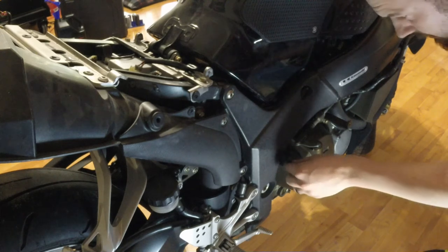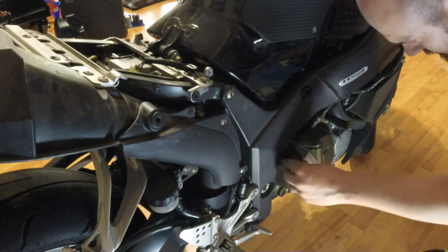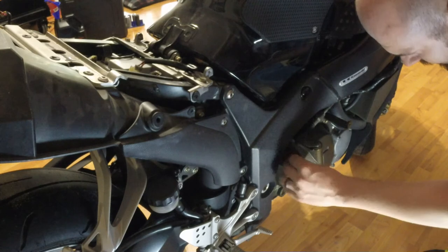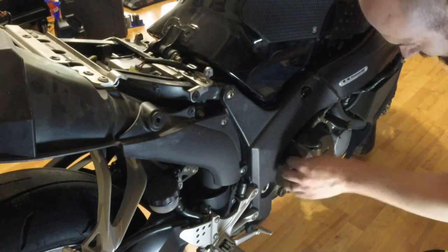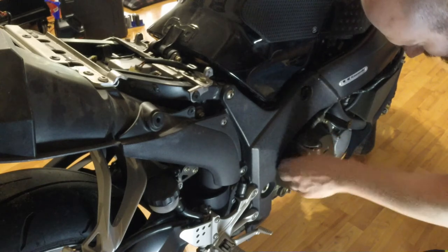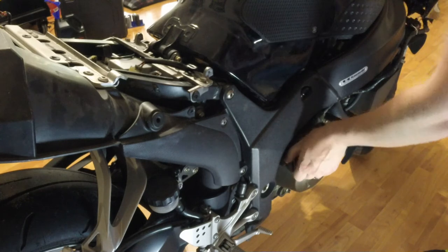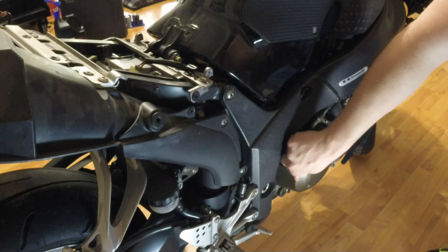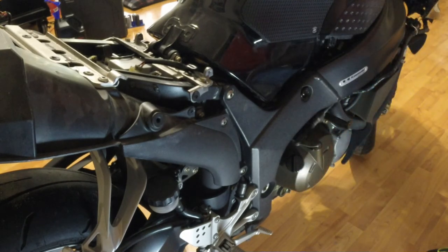We'll go ahead and pop the filler plug back on. This thing can be kind of a pain — the way it sits, whenever you're trying to tighten it down just right your hands are hitting the frame and all this stuff. And your hands are going to be oily too, so gripping anything is a challenge. But that's on tight and everything looks good. I say we're finished.